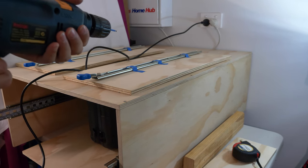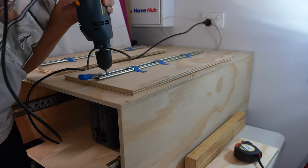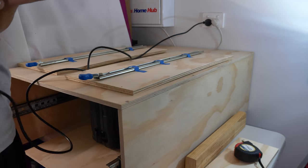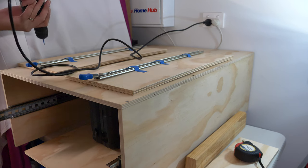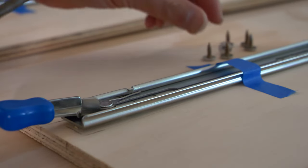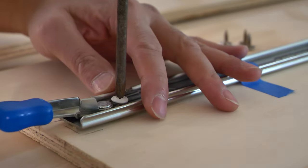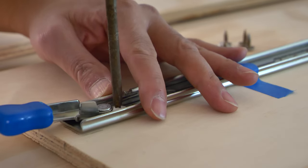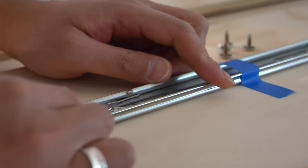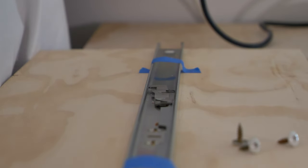I'm just going to pre-drill the holes now, and then I'll do the other side as well. Now I'm using the screws and I'm going to hand tighten them. Just make sure when you're tightening the screws that they don't get in the way when you start to unlock and lock it, otherwise it won't work.